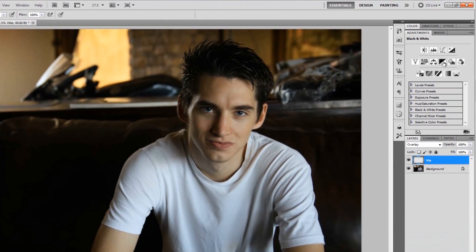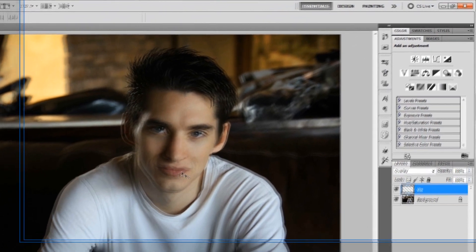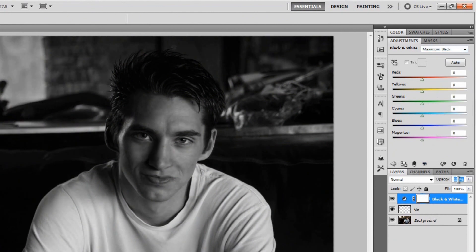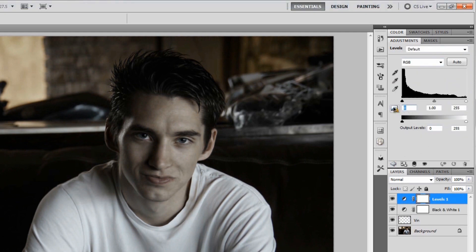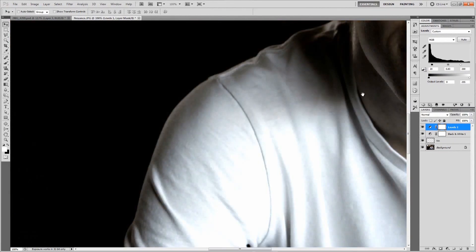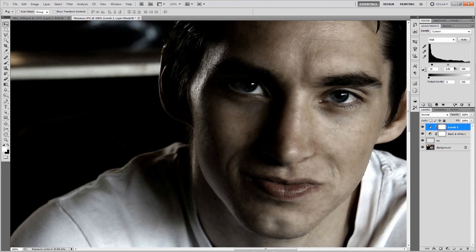Next, add a Black and White adjustment layer — if you don't have the tab, go to Window > Adjustments. Change the preset to Maximum Black and change the opacity to 65%. Then add a Levels adjustment layer, put the black inputs to 20, the midpoint inputs to 0.83, and a good starting point for the whites is around 200 — though it will vary per picture. I already know the optimum brightness is 185.